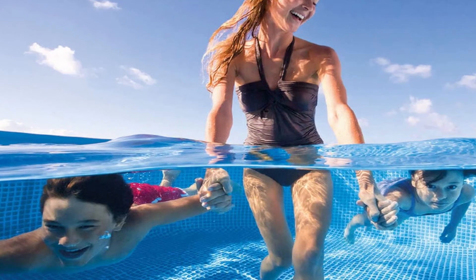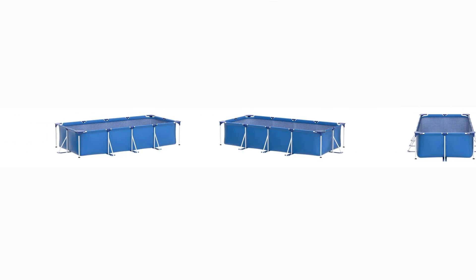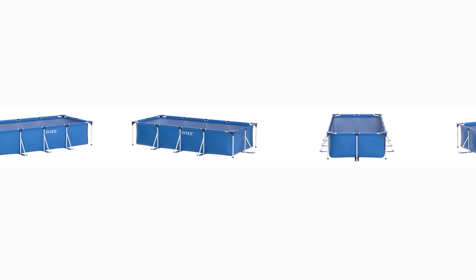Pros: very inexpensive for its size and construction; large capacity, holding a few adults and children aged six and up; and simple assembly and storage. Cons: ground cover is available for purchase separately.